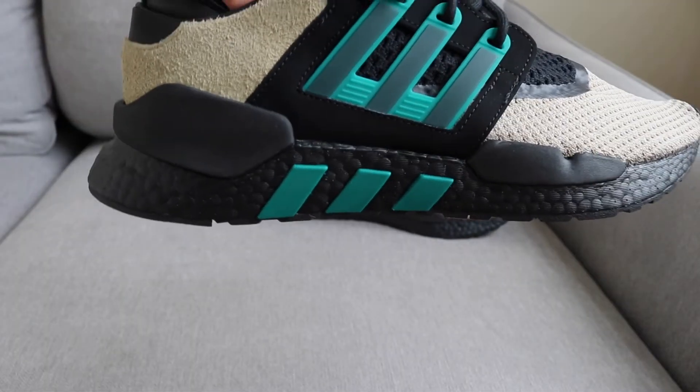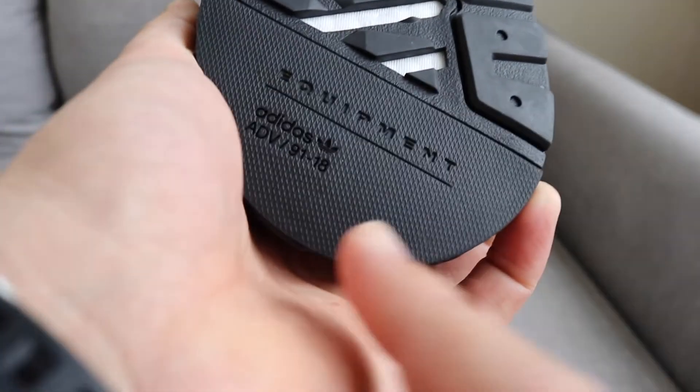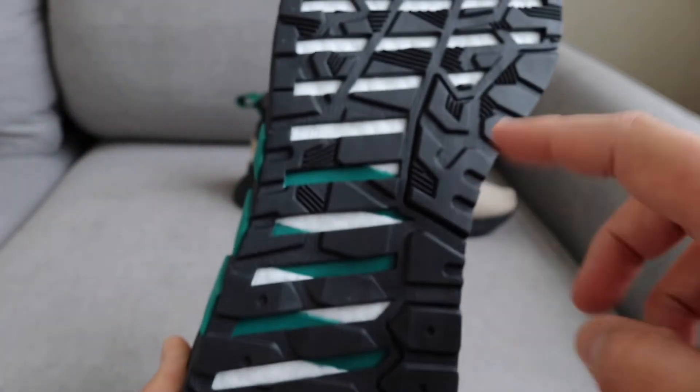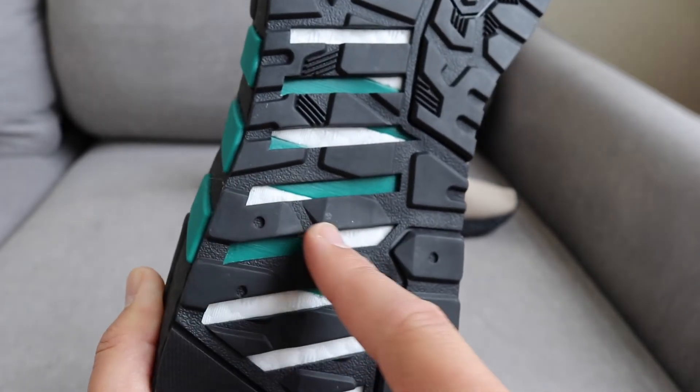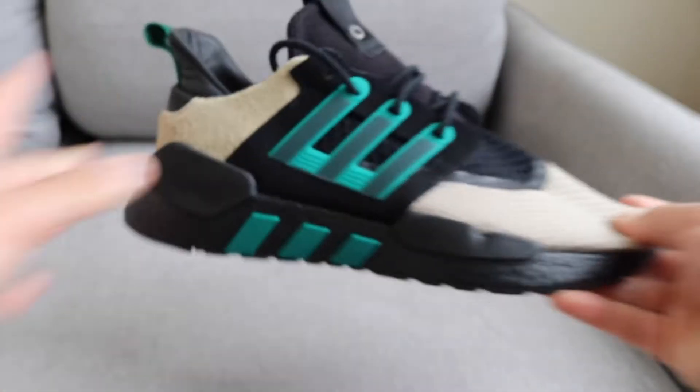We have the blacked out boost midsole, just a rubber outsole, some Adidas branding, and we see those three stripes in the sub-green from the midsole carrying along onto the outsole.